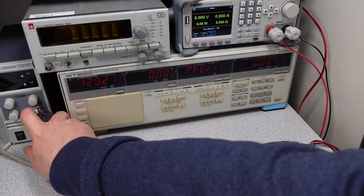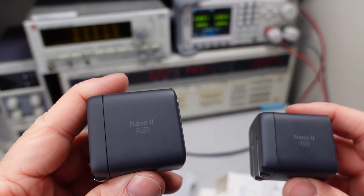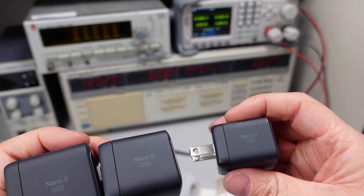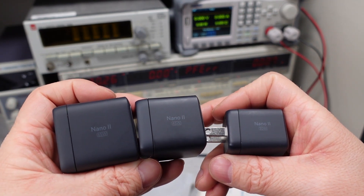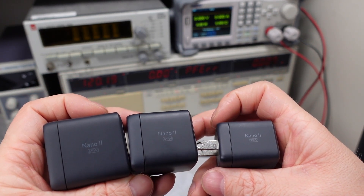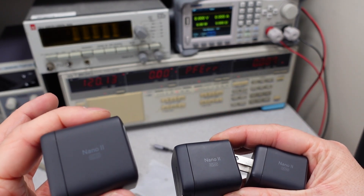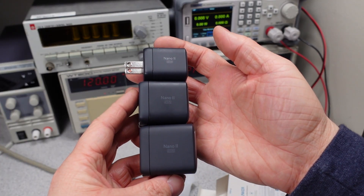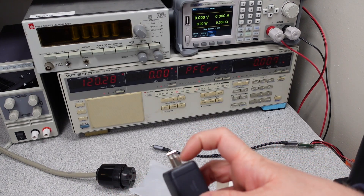Just for a quick size comparison, I have a couple of other Anker power adapters here: the Anker Nano 2 65 watt, the Anker Nano 2 45 watt, and the Anker Nano 2 30 watt. When you put them all next to each other, you can see the 65 watt is the biggest one, but the size doesn't get that much larger as you go up. For more than twice as much power, volume-wise it's really not that much bigger. The 45 watt, unsurprisingly, sits right in the middle — and that's going to be a video for another day, so stay tuned.